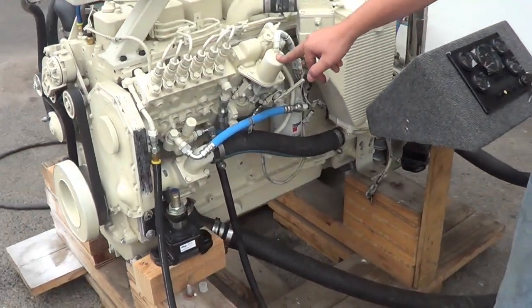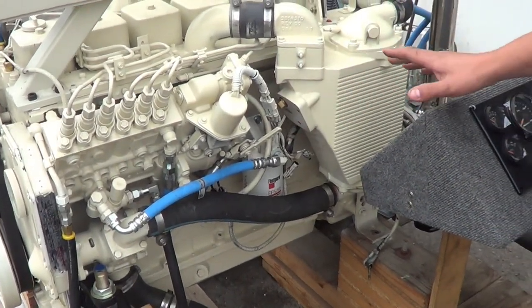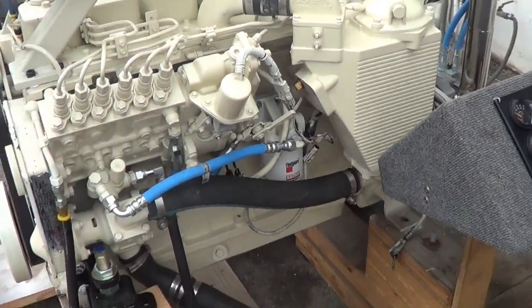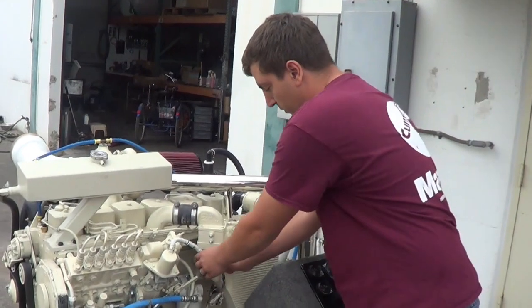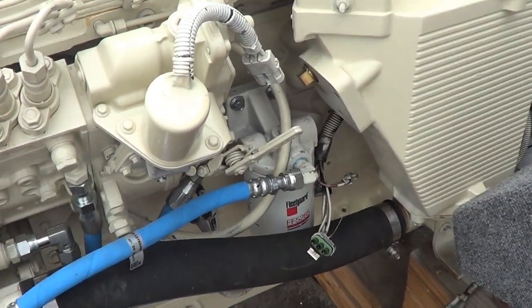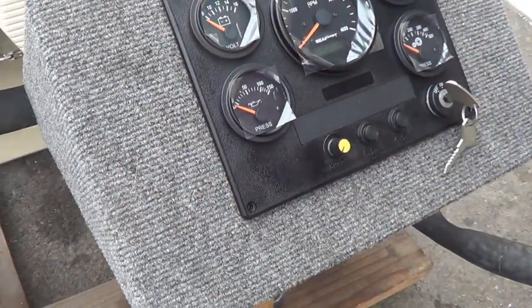We have the engine shut-off solenoid, which we disconnected and cranked the engine to see oil pressure before we fired it. It's a good way to do that. When we unplugged this right here, we can crank the engine without the engine firing, so we see oil pressure and we know that the engine is going to have oil pressure when it fires.